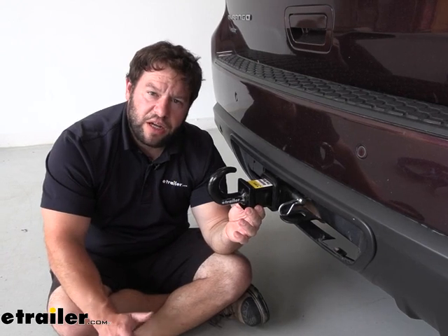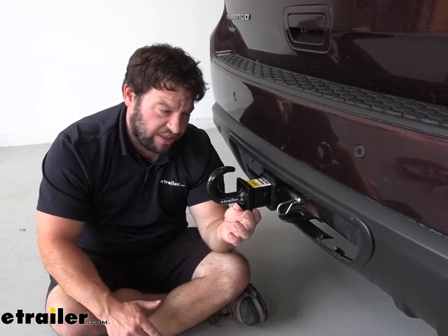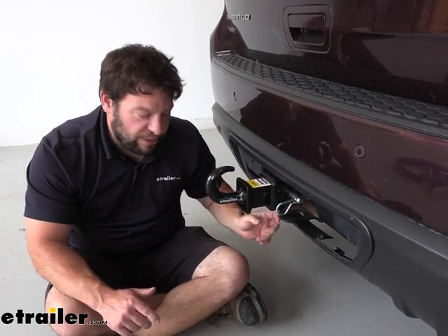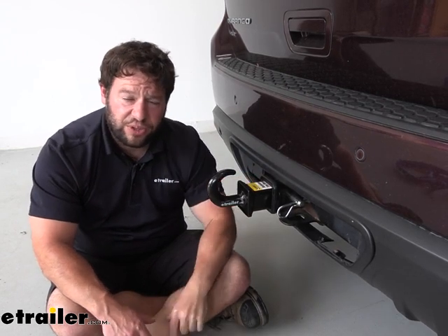The receiver tow hook is a good idea if you get stuck somewhere off-roading or need to help pull somebody else out. It's much better to rely on this hook that's mounted in the hitch than trying to find some attaching point on the frame of your vehicle that could damage it. It's much better to have this tool in the back of your truck any time you need it.